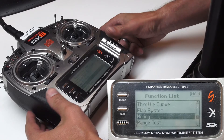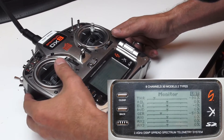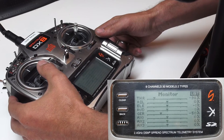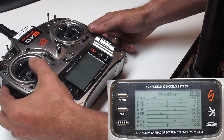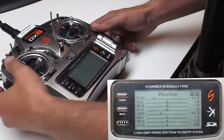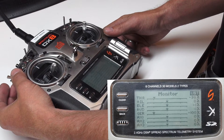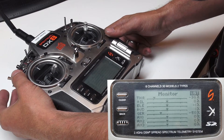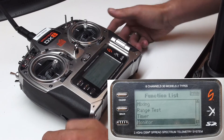After you've done that, we can go back one, and I'll show you the monitor here. If everything was done correctly, you should see Rudder and AX2 moving together, as well as your gear switch will be at negative 50% and negative 100%. That concludes the settings that we'll need to set up in the DX8 radio.